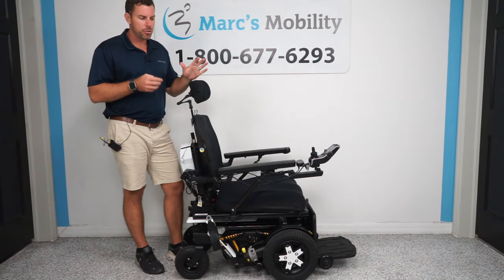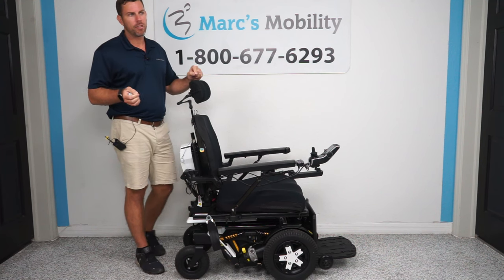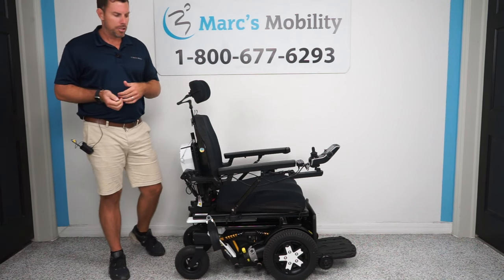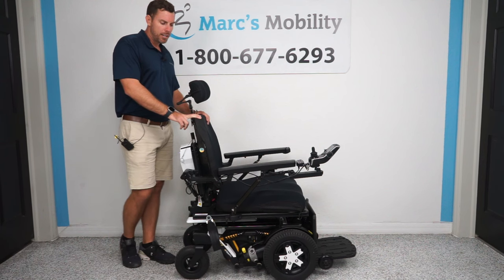In this video demonstration, we're going to show you Quantum's newest Forefront chair. This is called a Forefront II HD. They make a Forefront II and an HD version — basically one's 450 pound capacity, the non-HD is 300 pound capacity. This is the HD chair, 450 pound capacity.